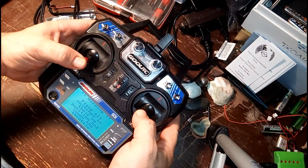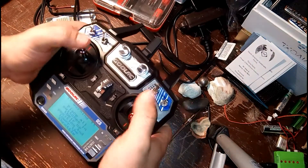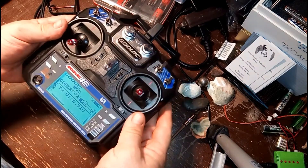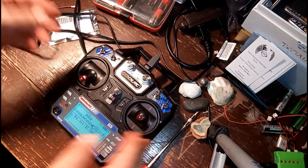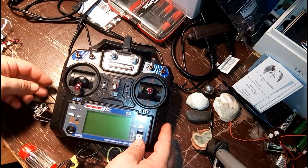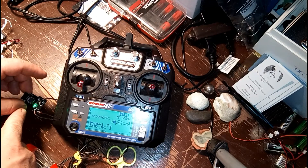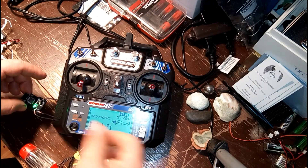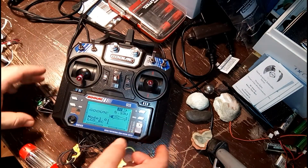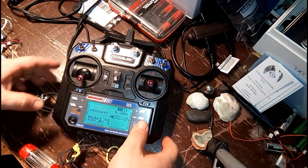You should have no issue turning on the controller at this point. If you do, please leave a comment below, go back and re-watch this video, and make sure you didn't do anything outside of what was shown. If your controller does turn on but you're not able to bind following the proper binding procedures for OpenTX, you can pull the module out of the controller and try to turn it back on. If you do not see the green light shown here, then it is not properly soldered.